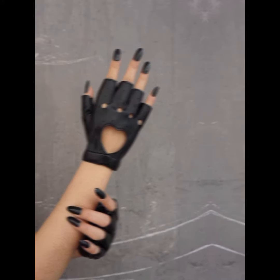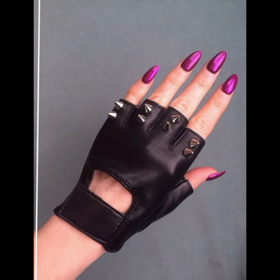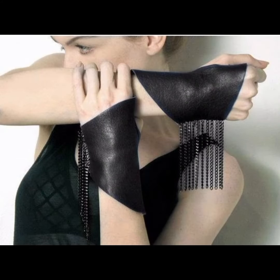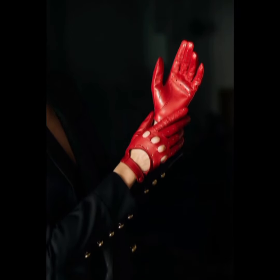You will look extremely gorgeous and pretty after styling your outfit with leather gloves. Watch the video till the end and enjoy it. If you like the video, please share it with your friends and family members — they will also get amazing ideas about styling gloves with their outfits.